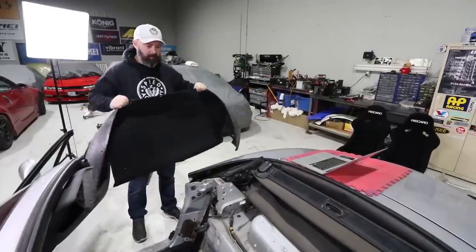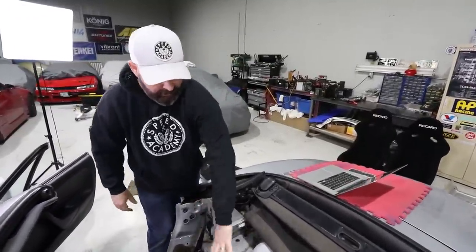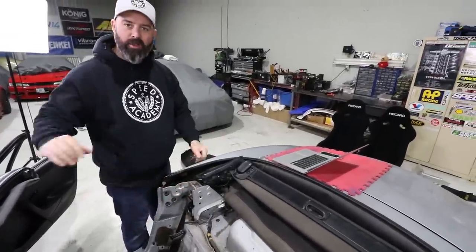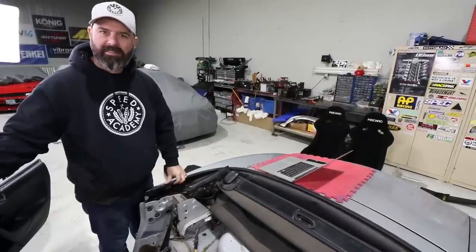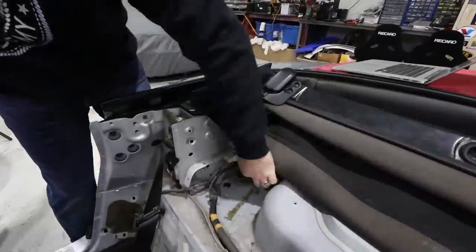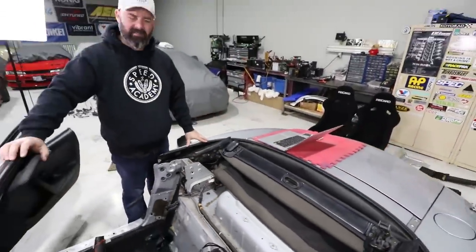As you guys just saw, we had to remove the carpet from the rear parcel shelf area as well as a piece of tin that trims along the front here. In doing so, we unearthed some mold and what looks like some mouse nests basically. You can see how they could get up maybe through this grommet here — it's a fairly large opening. And the mold stinks. It's really not pleasant.